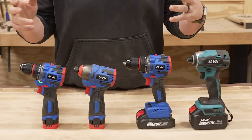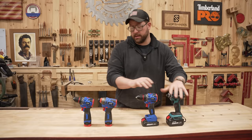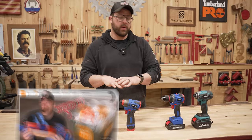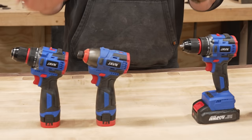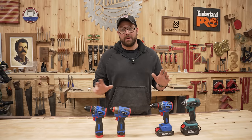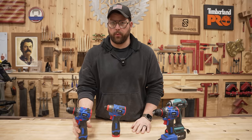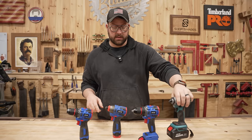Here's what we're working with today: two drills and two impact drivers from the Javin line of tools sold by Temu. We've got the full size — these are 20 volt tools — and then these are both 16 volt tools. We unboxed these and did a little bit of a test, but we're taking this to a whole nother level. They feel cheap as hell, but we know they perform kind of unexpectedly based on our last video. The 16 volt batteries — I have absolutely no clue how many amp hours they are. We've got a 2 amp hour battery on this one and a 4 amp hour 20 volt on this one. Everything's fully charged and ready to rock and roll.